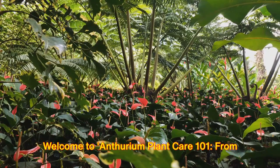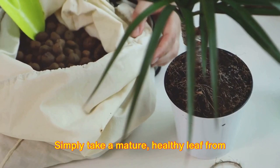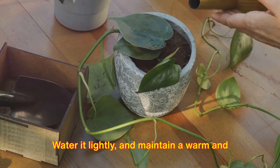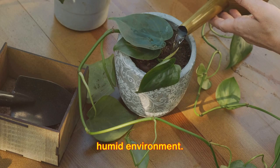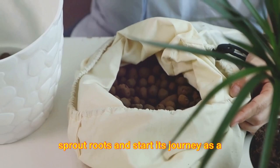First, let's delve into the beauty of propagation. The anthurium plant is propagated through cuttings. Simply take a mature, healthy leaf from an existing plant, cut it at the base, and gently place it in a pot with well-draining soil. Water it lightly and maintain a warm and humid environment. Within a few weeks, the cutting will sprout roots and start its journey as a new anthurium plant.